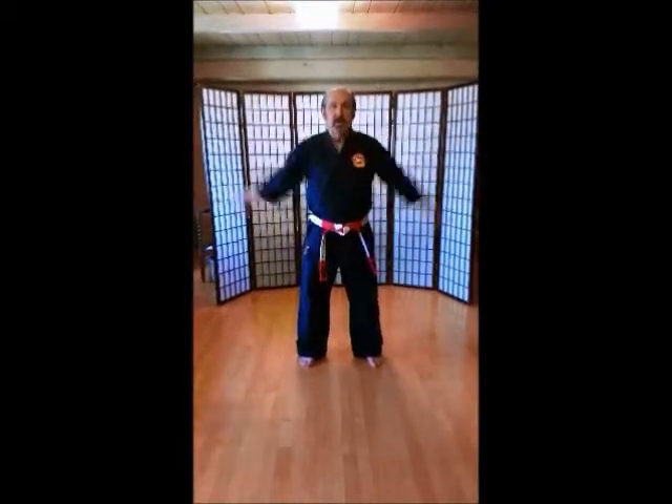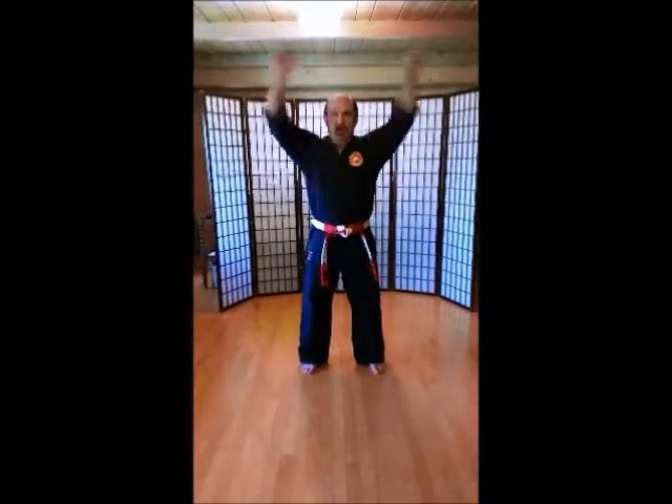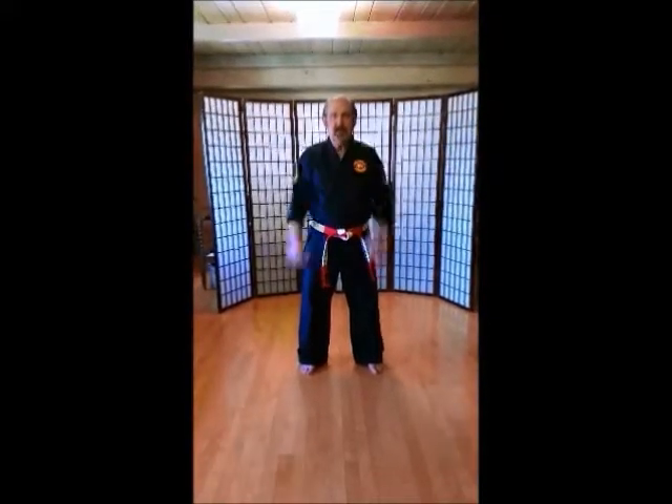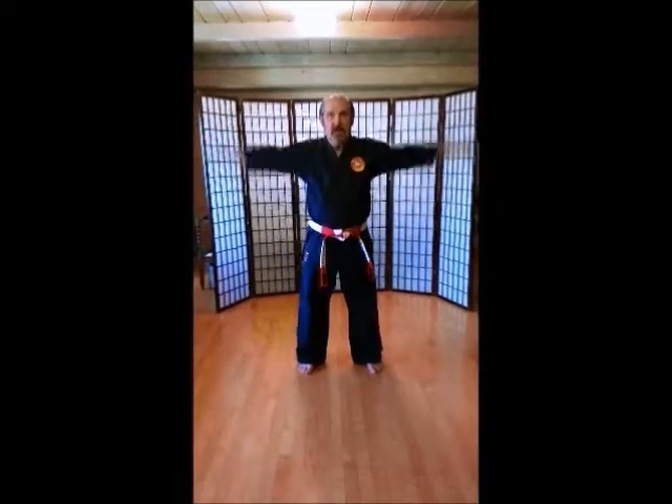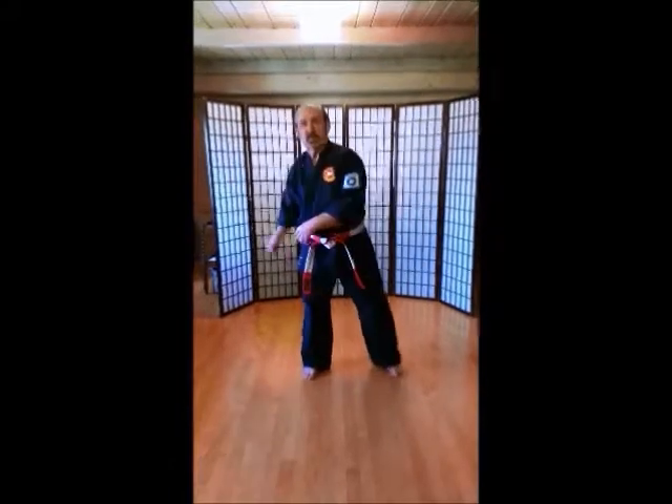1, 2, 3, 4, 5, 6, 8, 9, 10. Out the way. 1, 2, 3, 4, 5, 6, 8, 9, 10. Trunk twist.